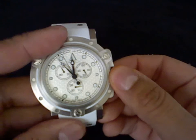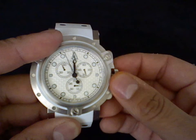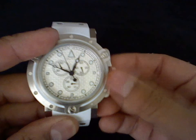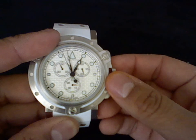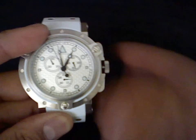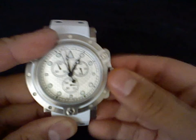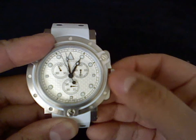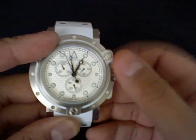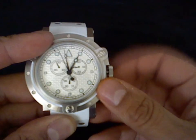Let me pull the crown out to the last stop and move those hands out of the way. Now, in order to change the date on the 6 o'clock sub-dial, I have to go to the first click, and then rotate the crown. You can hear that clicking, and I can choose the date.